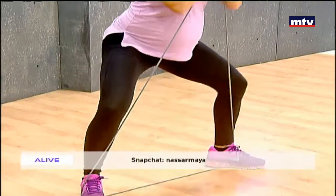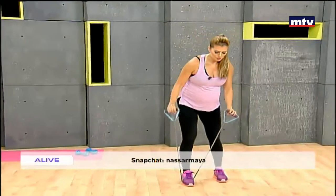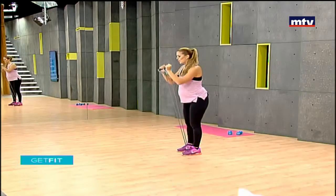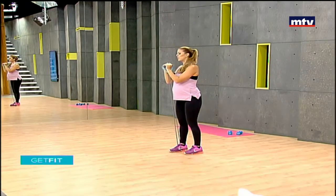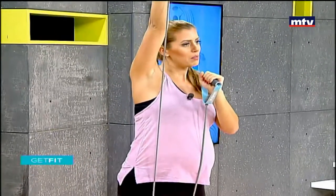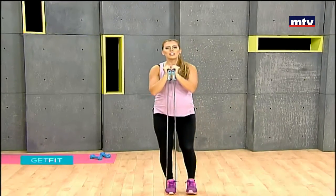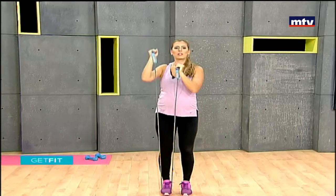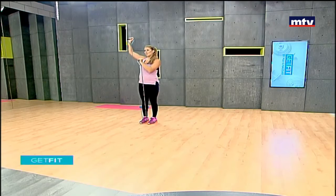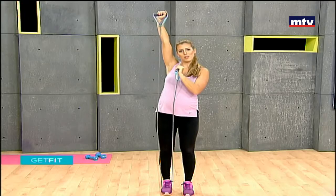Now for our second exercise, we're going to work our legs and shoulders with a reverse lunge combined with a shoulder press. Step on the elastic band with one foot, keep your hands together, lunge back with the left leg, stand up, and raise the right arm up. Repeat — lunge back, keep the tension, and raise up your right arm. Do 15 on each side.